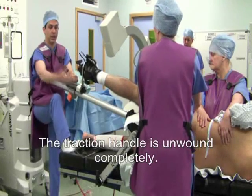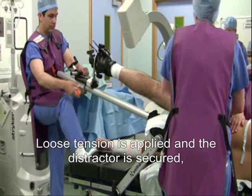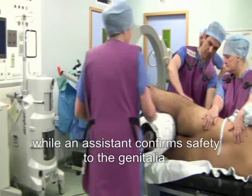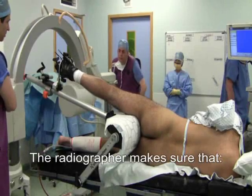The traction handle is unwound completely. Loose tension is applied and the distractor is secured while an assistant confirms safety to the genitalia.